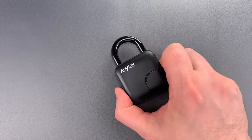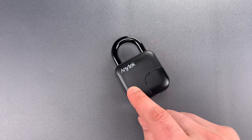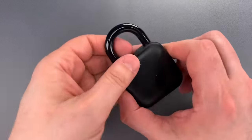But I'm not sure that matters much because there's a far easier way to get in. The shackle is held closed with a single spring-loaded locking lug. It's buried too deeply in the lock body to be shimmed, but rapping on it with a mallet seems to dislodge it quite well. So let's give that a try.